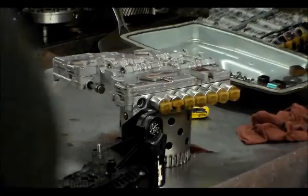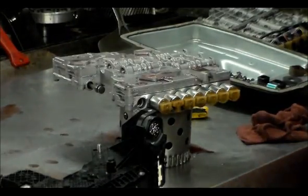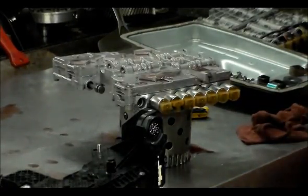The input and output speed sensor — the computer compares those two for gear ratio as well.